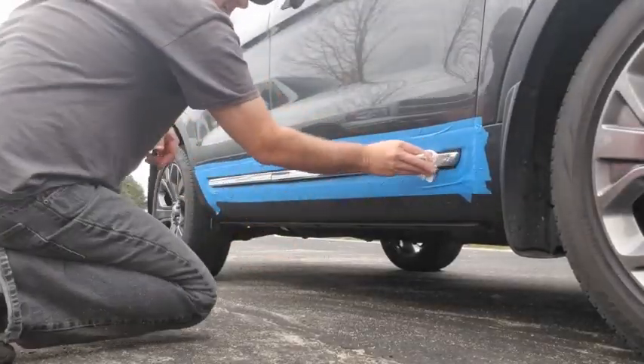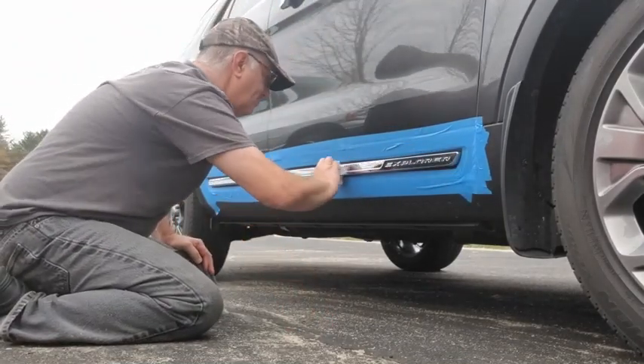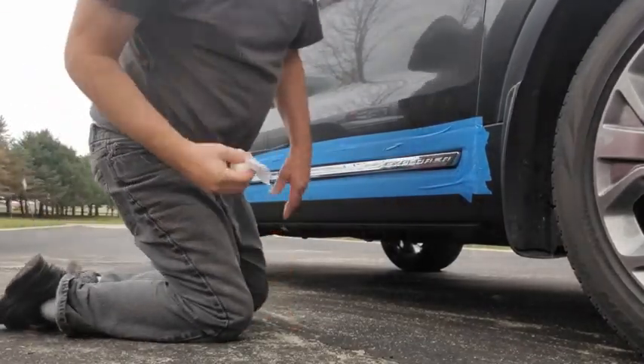Don't forget alcohol to clean it — make sure you get it good and clean. While that dries, we're going to put alcohol on the other side.